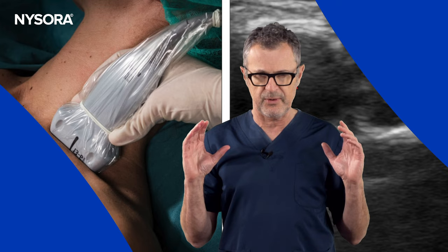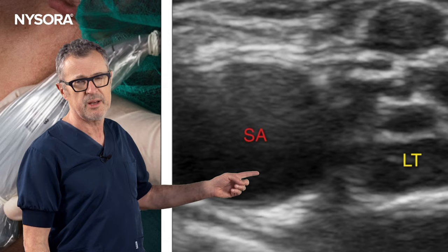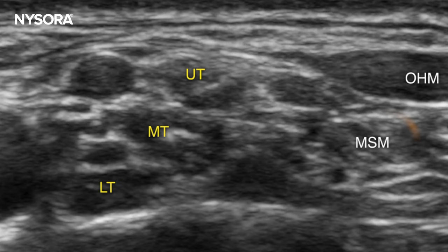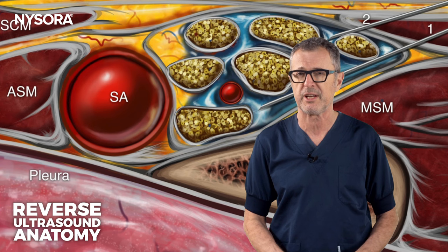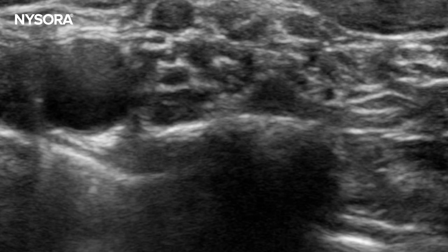Let's delve into the technique. Begin by placing the probe just above the clavicle and tilting it caudally. The desired image should demonstrate the subclavian artery and, laterally, the upper, middle, and lower trunks of the brachial plexus, all housed within the brachial plexus sheath. In this image we highlight the two needle insertions and their precise positions required to achieve the supraclavicular brachial plexus block. Note that the brachial plexus rests on the first rib, whereas the subclavian artery is positioned just above the pleura, which is why ultrasound guidance is important for the safety of this block.